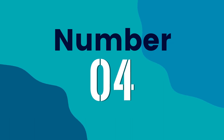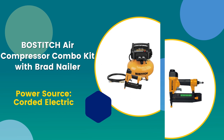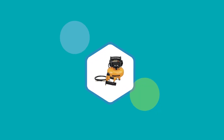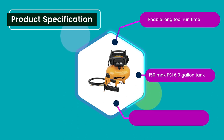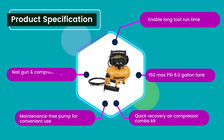Number 4: Bostitch Air Compressor Combo Kit with Brad Nailer. Power Source: Corded Electric. 4.7 rating out of 5. Product Specifications: Enables long tool runtime, 150 Max PSI with a 6.0 gallon tank, quick recovery air compressor combo kit, maintenance-free pump for convenient use, nail gun and compressor kit with long life oil-free operation.